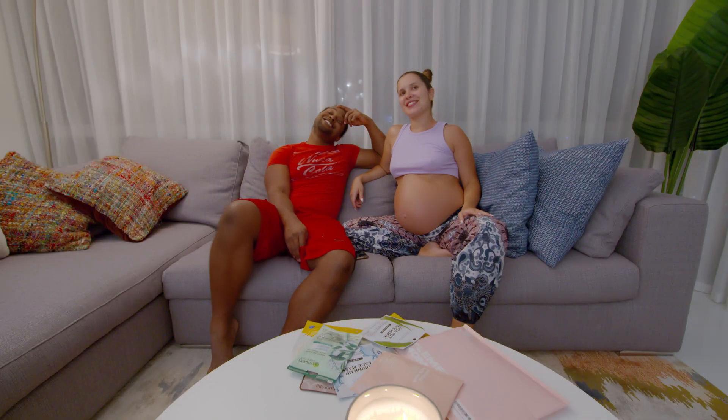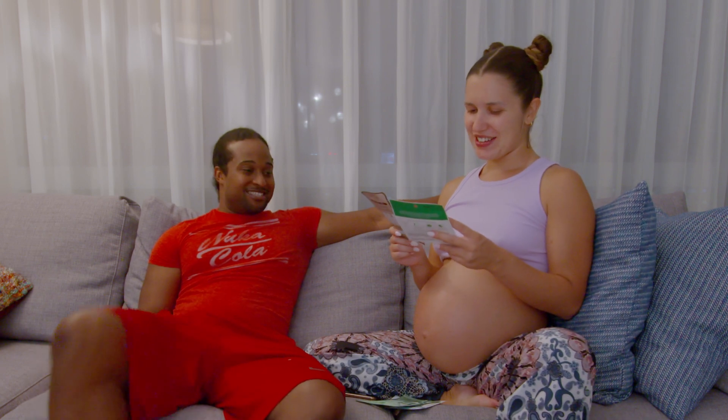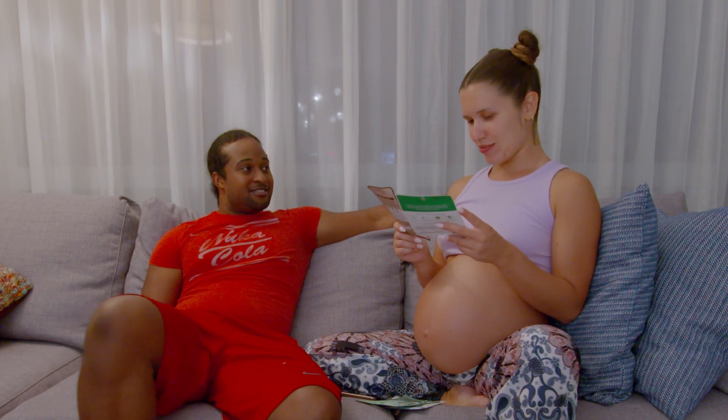Hey guys, welcome back to our YouTube channel! So today we're having a night spa. I have a drink-up face mask for dry skin - is your skin dry? Moisture bomb sheet mask. Now I hope you said 'sheet' and not what I think you said. So I'm going to go ahead and pass this to you - chill out face mask for stress, this is for me.